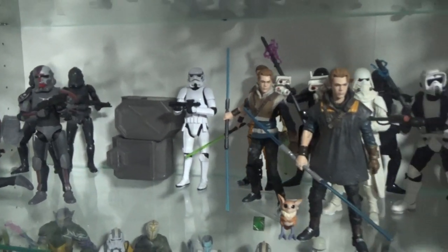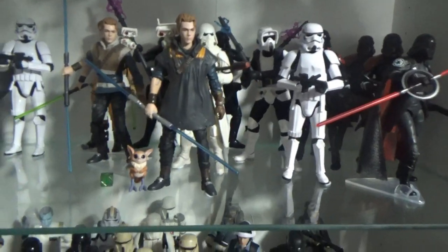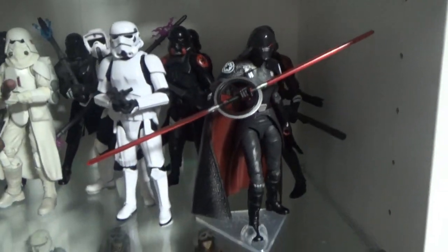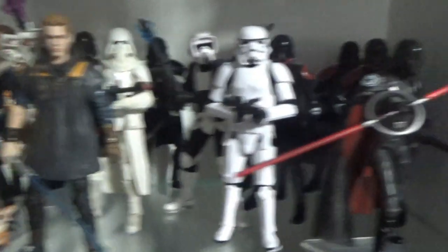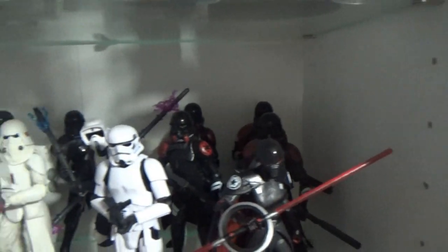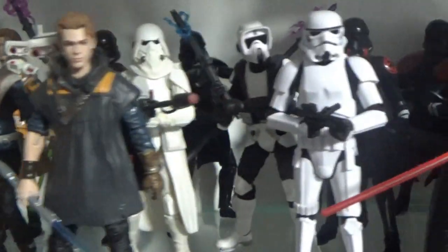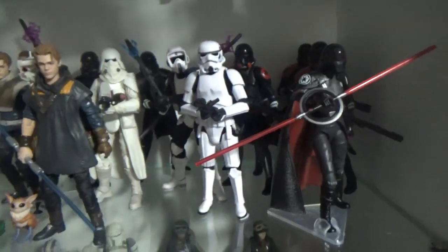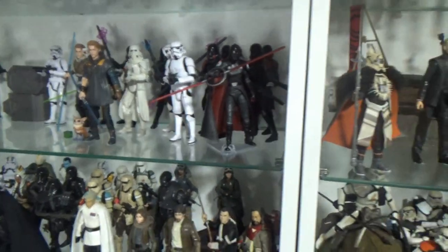Looks like we're going to get a Rex with the poncho from the recent episode, which will be cool. We sort of blend over into Jedi Fallen Order, which we're starting to fill out with some troops and characters. I'd love to see more of the main crew. I've got three Cals, a bunch of those troops, and I chucked a couple of stormtroopers in here with the flame trooper and the scout.